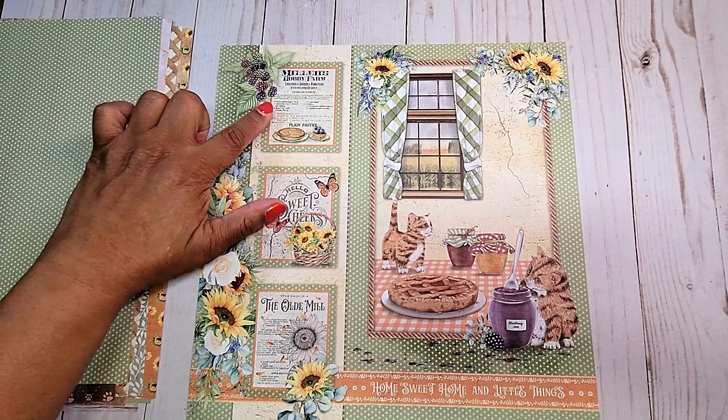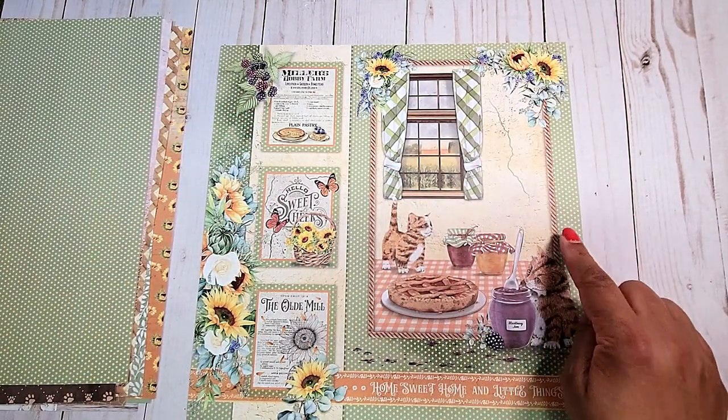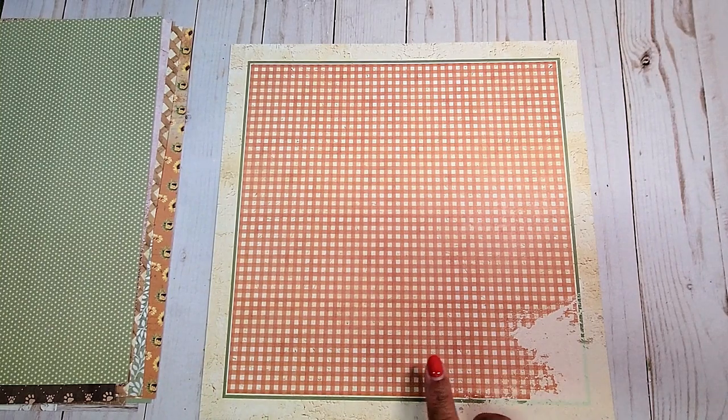This time, you have polka dots instead of the little hearts. On the last page, you have these cut-aparts here, and on the right side, you have what appears to be inside a kitchen with this cute little window. You have the two little kitties — there's a little cherry pie, and this kitty is getting into the blackberry jam. On the back page, you have this fun orange and cream gingham print, and I like this light muted green outline.